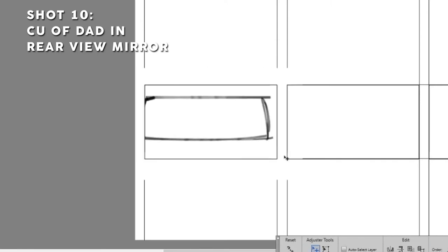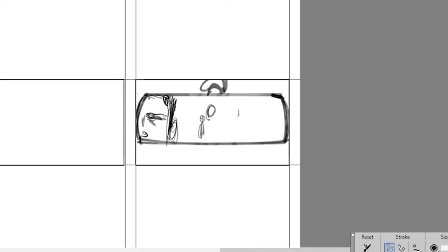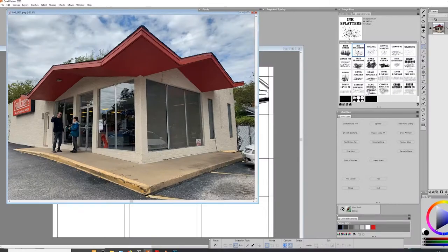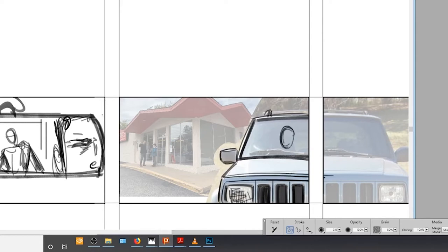Running forward in time again, we're now going to find the dad waiting impatiently in the parked car while the kid is picking up his dry cleaning. This shot is going to be the dad looking into the rearview mirror — because again, he's sitting in the passenger seat. On the left side, you're going to see the kid just shooting the breeze with some woman outside the store, completely oblivious to his irritated dad. The following shot will be from the front passenger side looking back at the son, who continues to waste time talking to the woman. We'll drop in a Jeep reference along with an actual location photo and trace away, then freehand the dad, put a piece of a mirror in to tie together with the previous shot, and sketch in the kid and the woman.